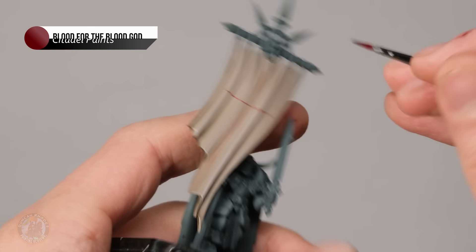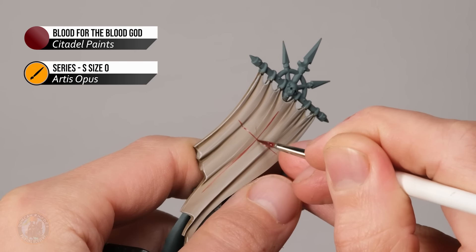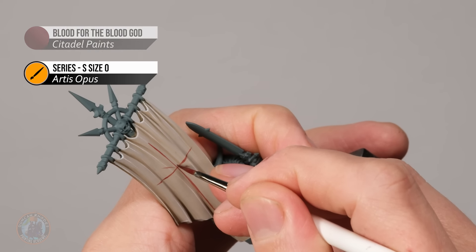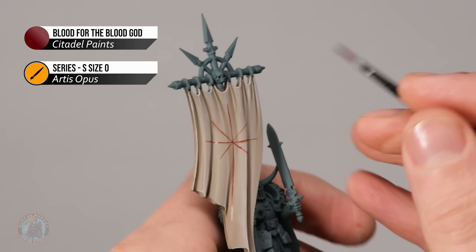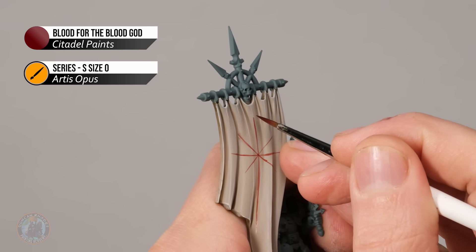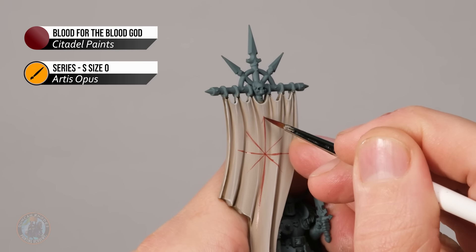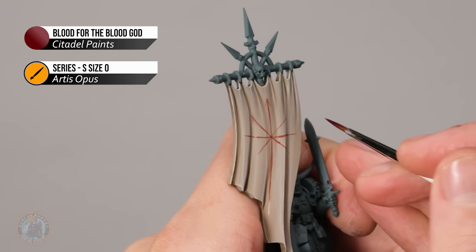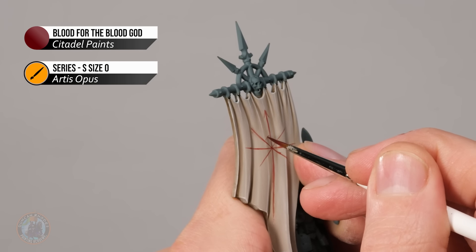Next, add two more crosses at 45 degrees from the previous ones, going right through the centre following those diagonal lines. At this point the core pattern is set, so start to embellish it with arrowheads on the points — just two lines on each point to define them. If you want to go further, add a circle around the central point by placing a little arc on each segment.